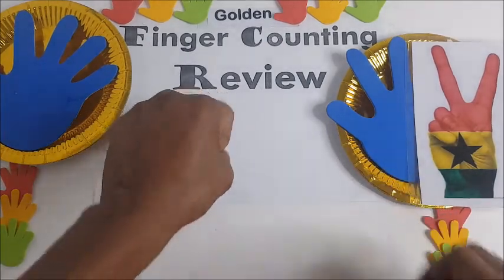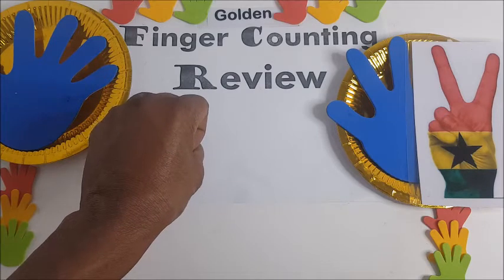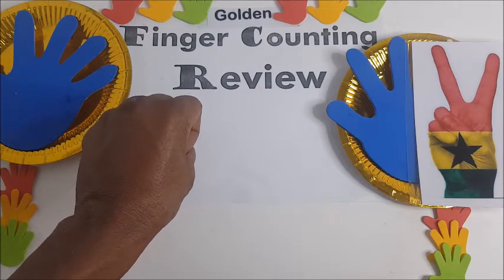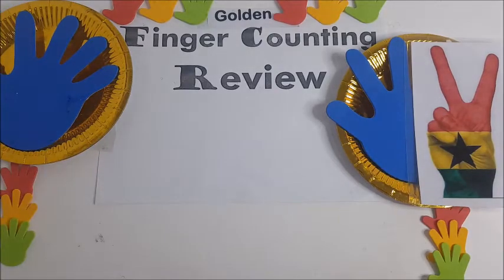And then, the left hand is from zero up to 90, the tenth digit. So, let's watch out.